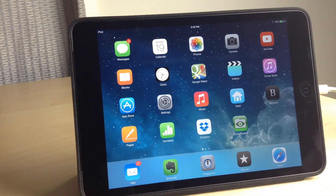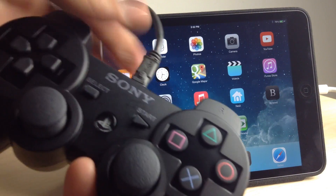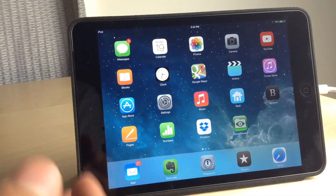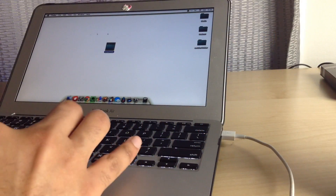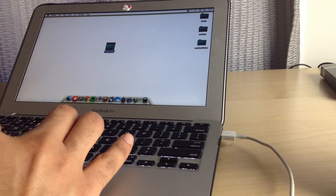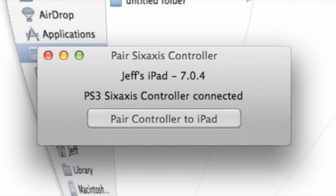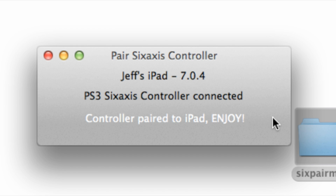Once you download SixPair, just run it on your Mac or PC. Make sure your devices are hooked up to your computer — I have the DualShock 3 plugged in and the iPad plugged in. We'll go over to the computer, which is a Mac, but it also works on PCs, and there'll be a PC download link as well. Run SixPair and you can see it detected my iPad and the six-axis controller. Just click Pair — and that's it. Literally, that is it.